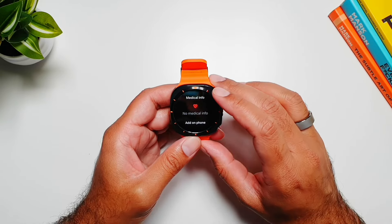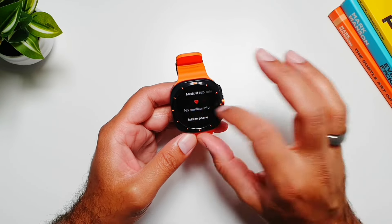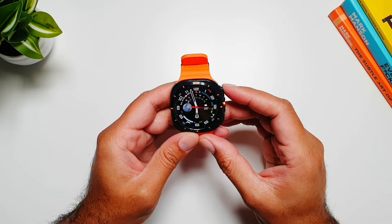You can also set up your emergency contacts from here, and you can add your medical information so people know if you have a certain medical condition. In case something happens to you in public, you can set that up here as well.